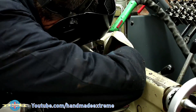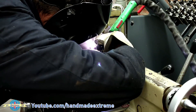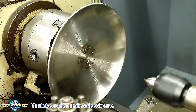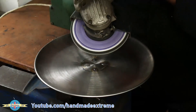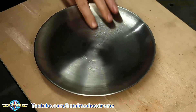I then just TIG welded them in. Sorry you can't really see it, but I needed to get in to do the job and there was nowhere to put the camera. This is just a prototype, so I just cleaned the welds off with the grinder and a roloc disc on the air grinder.